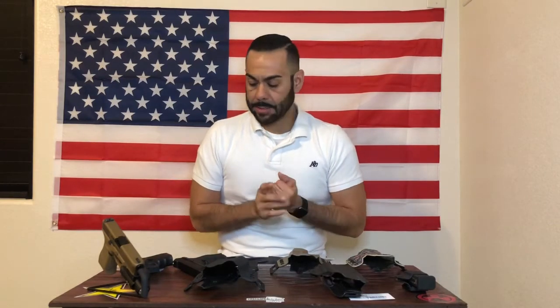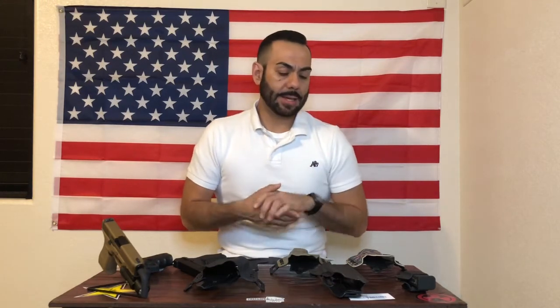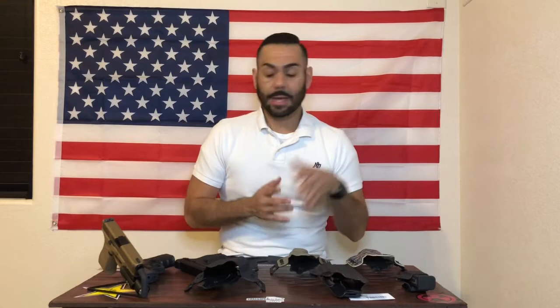Prices: a basic inside-the-waistband holster with no light comes in at $45, and a basic outside-the-waistband holster with no light comes in at $55. If you mention my channel, Desert Tactical, on your purchase, you will get 10% off your entire purchase — so if you buy two holsters, add it up, you still get 10% off.